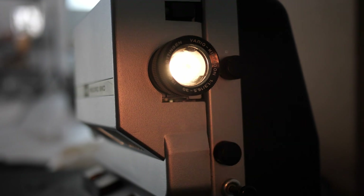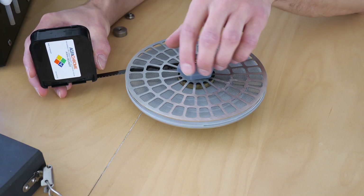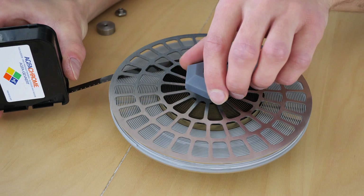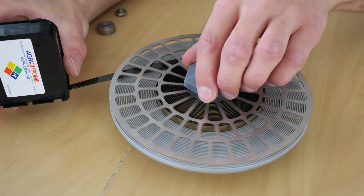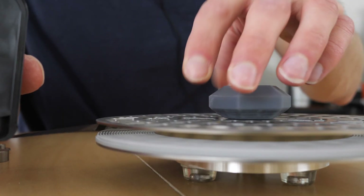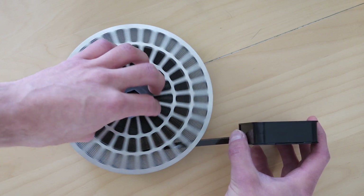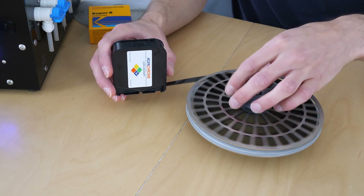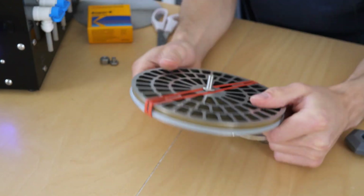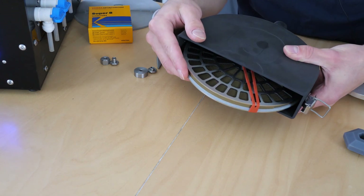With the new Cinefilm processing system you can now process Super 8 films with ease. First the film is loaded onto a special film spiral. Of course this needs to be done in the dark, and is performed with a test film in this case. The film end is secured with a rubber band and the spiral is then placed into the light-proof processing tank.